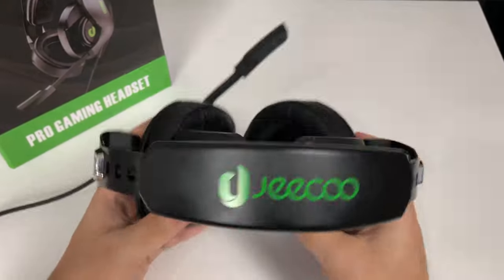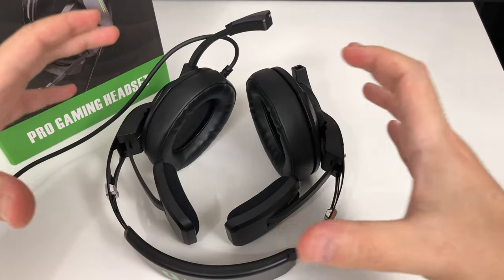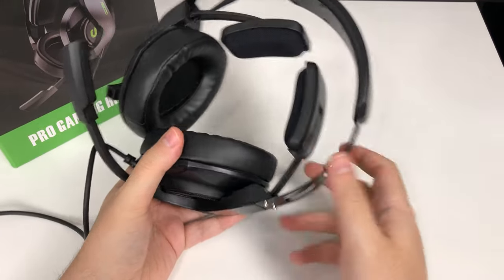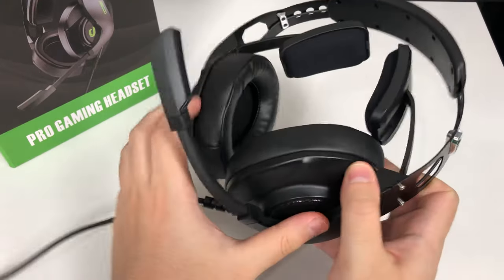To me that just feels very comfortable — until about the two to three hour mark, when I started to feel a bit uncomfortable. The tension of the headband started squeezing my head a bit too much. So if you like to game very long sessions — over three hours — you might find this a bit of a problem.